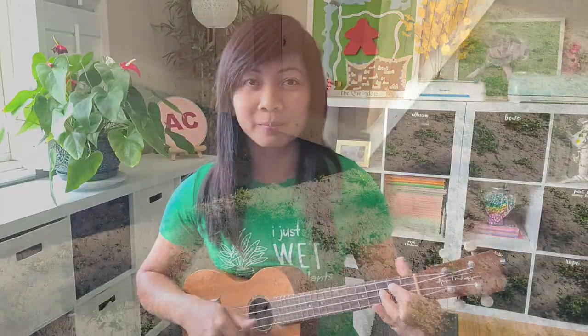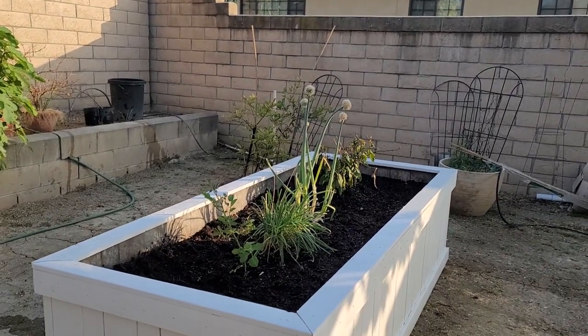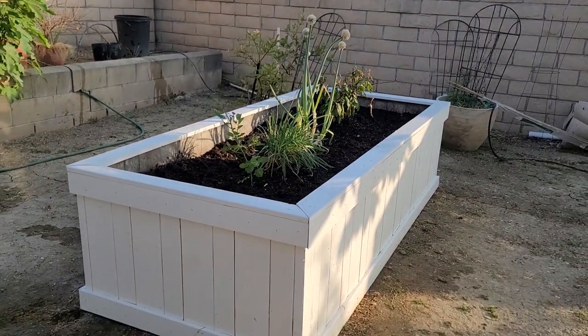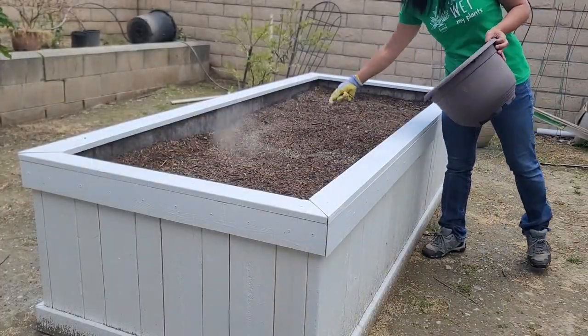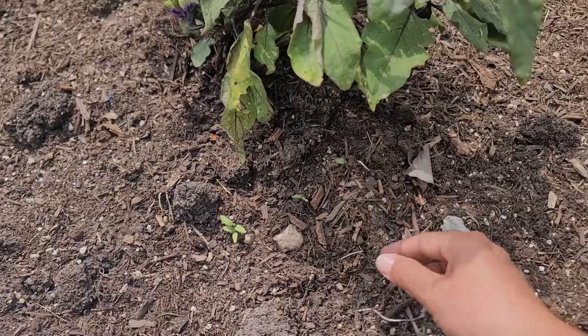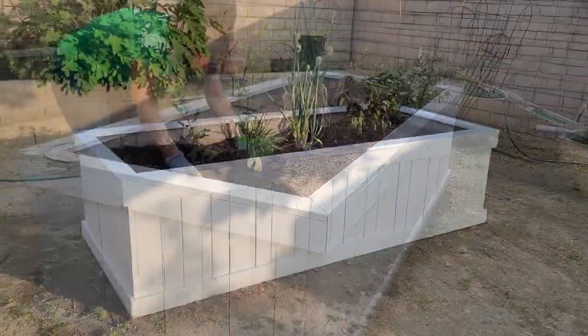Hey Dorothy, want you to see this planter for your garden that I made. Throw in your seeds, pluck out your weeds, in the planter for your garden that I made.